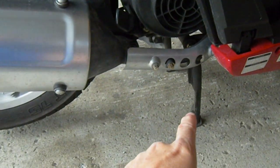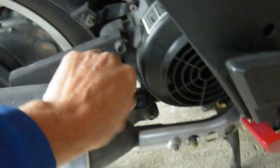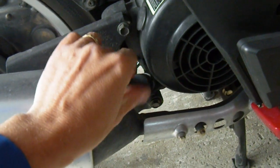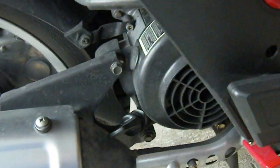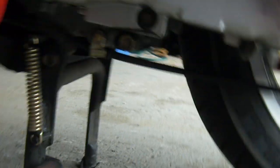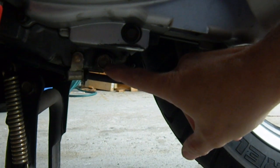Then put it on the center stand and loosen off the dipstick a little bit so we can get some air in when I take the bolt off the drain pan. Then once I've done that, I'm going to loosen off this bolt right here. And that's the drain pan bolt.